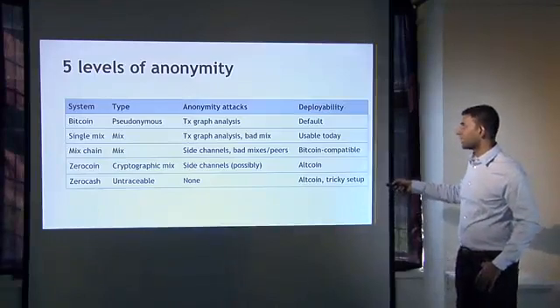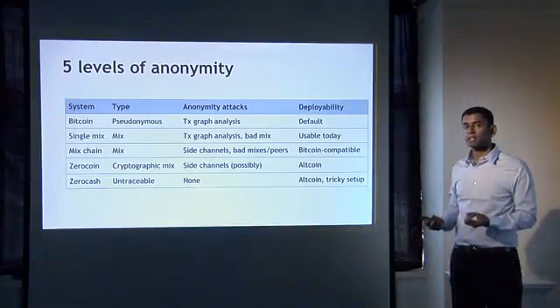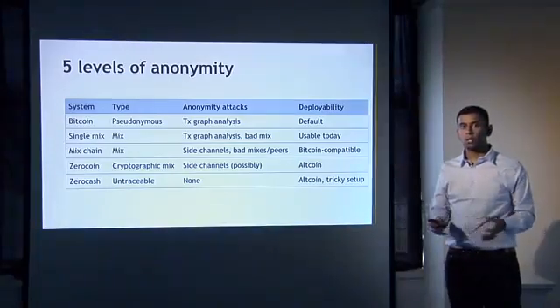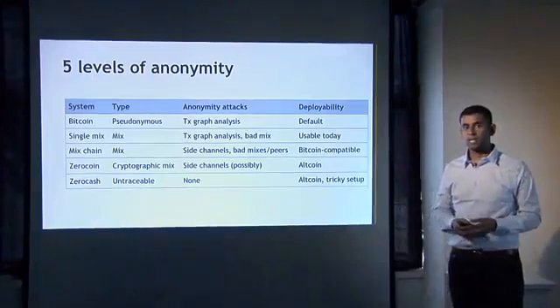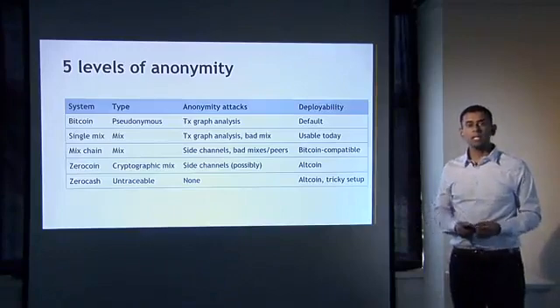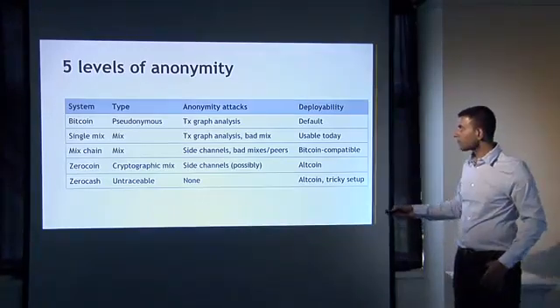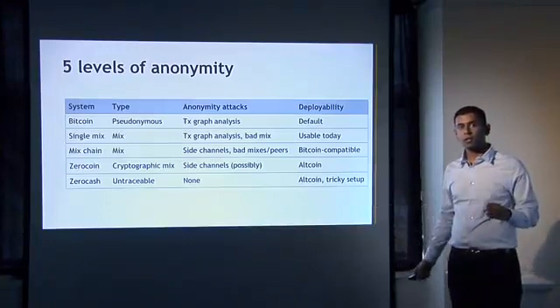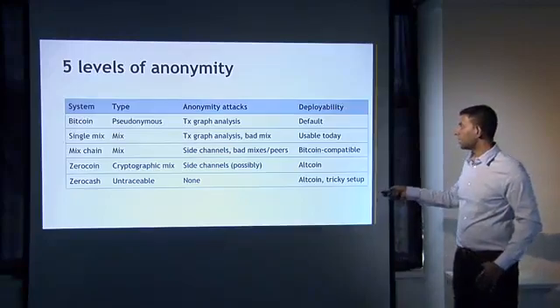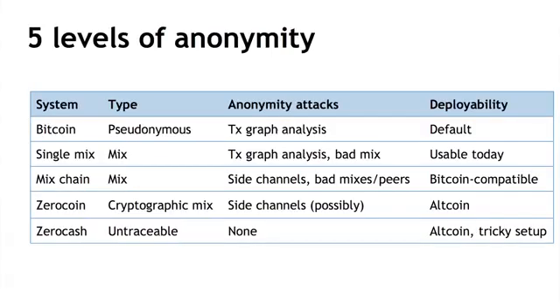Then we saw Zerocoin, which is cryptographic mixing baked into the protocol. It doesn't depend on anybody promising to destroy their records or anything like that — you just need to trust the math. That's a whole different level of anonymity. In my opinion, it still has some possible side channels, but it's not as bad as the other mixing-based solutions. And Zerocoin, of course, is an altcoin, so it's not quite Bitcoin compatible in a way that one might hope.